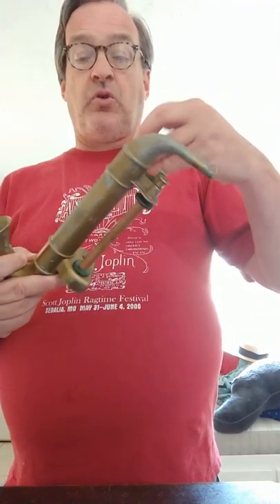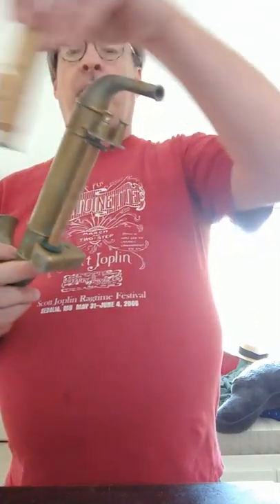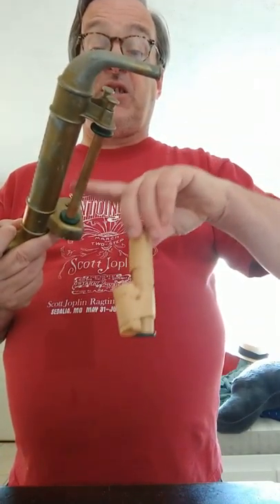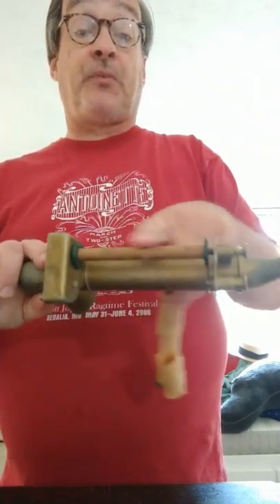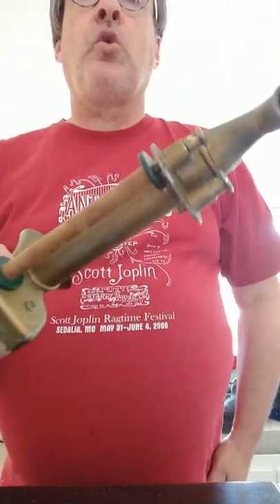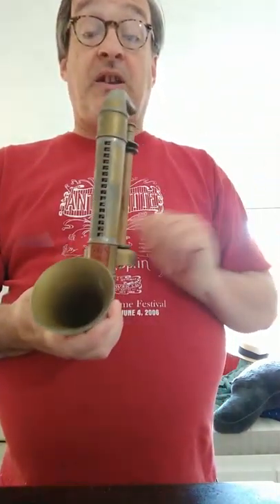The rolls mount on here and wrap around to a take-up spool. This is not a take-up spool — this is simply an empty spool frame, or a flange and core set. Then you turn the crank and blow through it, and if everything works right, it plays. Obviously, everything doesn't work right.